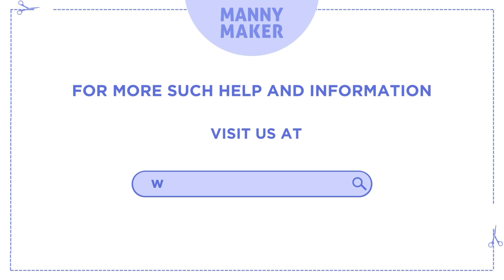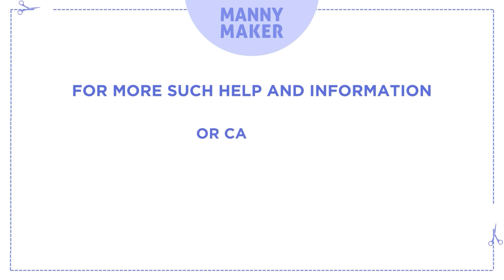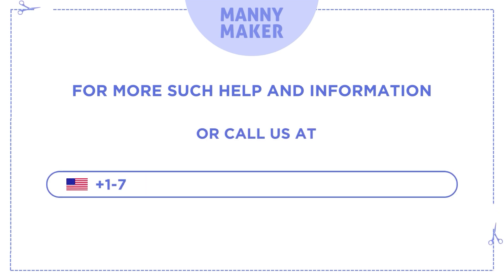For more such help and information, visit us at www.manymaker.com or call us at +1 786 866 5932.